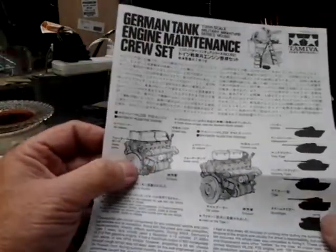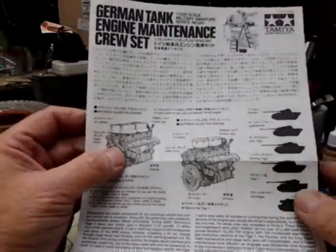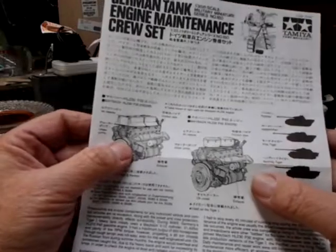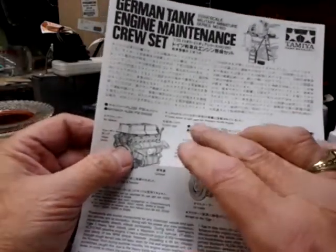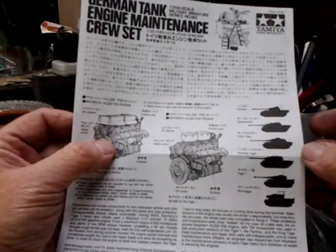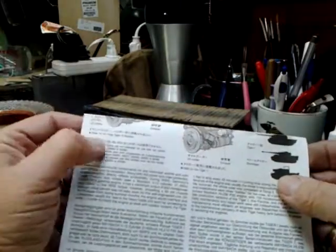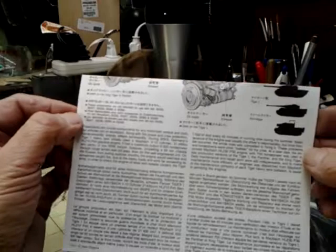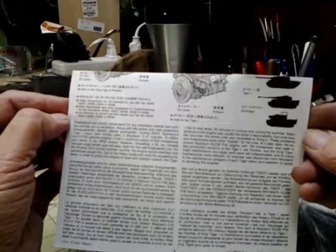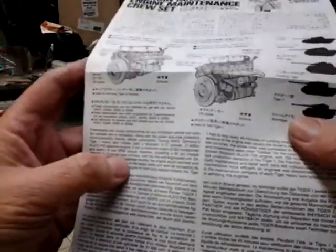On the direction sheet it shows the Maybach HL-230 P-30 engine. This one here was used on the King Tiger and the Panther; this one was used on the Tiger One. It says tanks using the Maybach HL-230 engine were the Panther, Jagdpanther, King Tiger, Hunting Tiger, Tiger One, and Sturm Tiger. Here is some information about the kit and the engine — I'll hold it there so you can pause it and hopefully read it.